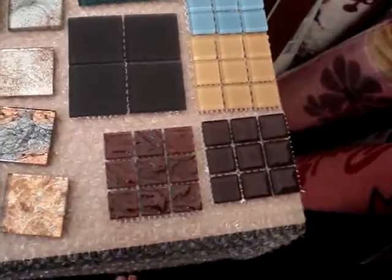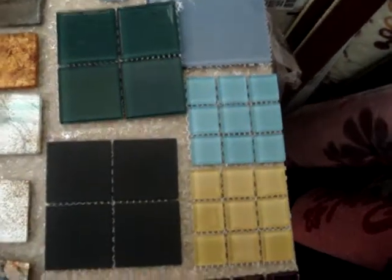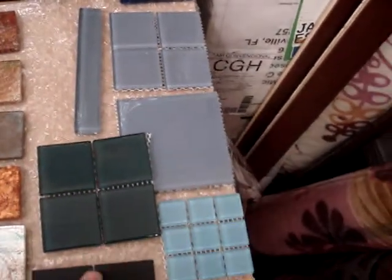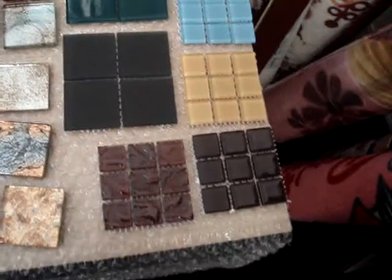You've got the glass tile here — this is all $1.38 a square foot. You've got the trim pieces at $0.25 a piece, the liners, the smaller liners here. Anything with a mesh back is $1.38 a square foot, and those are 12-inch sheets.